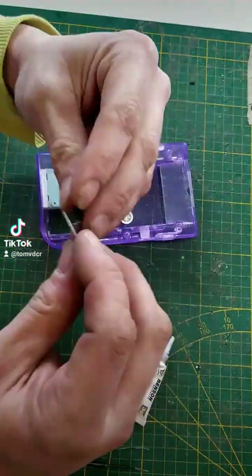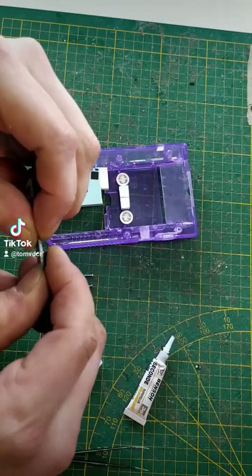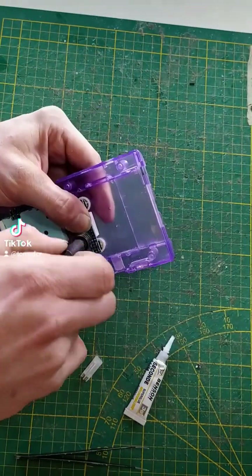Now gonna install the shoulder buttons — rubber tacked buttons on a small piece of breadboard screwed onto a piece of plastic will hold it in place.